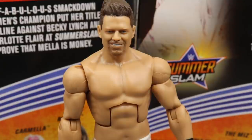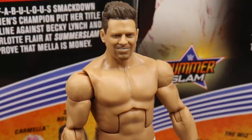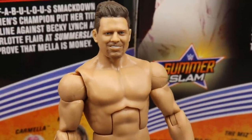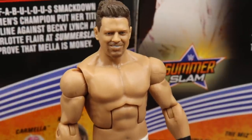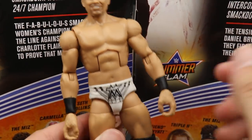Diving into the Miz's figure — we have the Elite 86 Miz right here. Same head sculpt as the Elite 69, maybe a little bit of paint variation, not much at all. The Miz's figures haven't changed much over the years. You get an updated head sculpt, different color tights, a little bit of change here and there — mainly just updating to keep people in the loop who missed the older Miz. You get the same standard Daniel Bryan-style torso, black wrist tape.